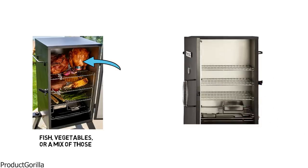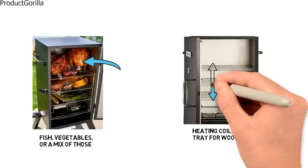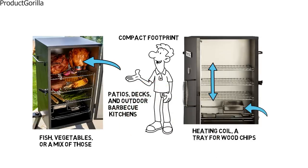Inside the Cuisinart Electric Smoker, you will find a heating coil, a tray for wood chips, a second tray for water, and three chrome racks. A compact footprint makes this smoker convenient for use on patios, decks, and outdoor barbecue kitchens.